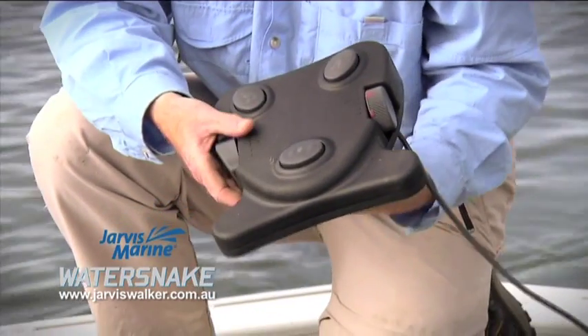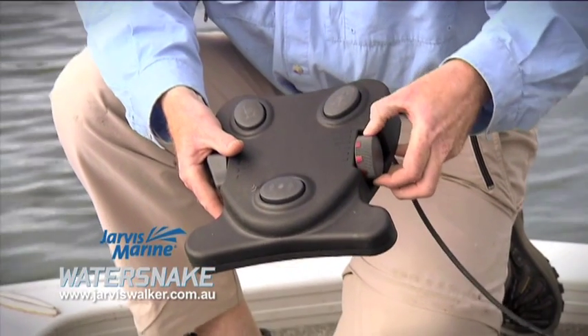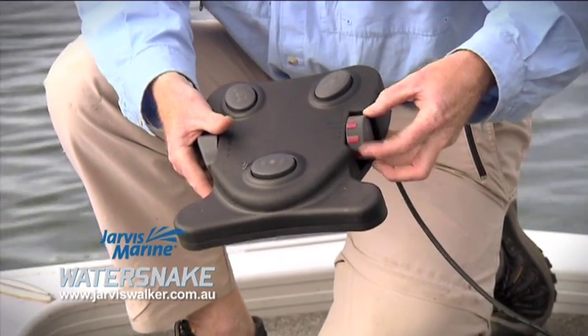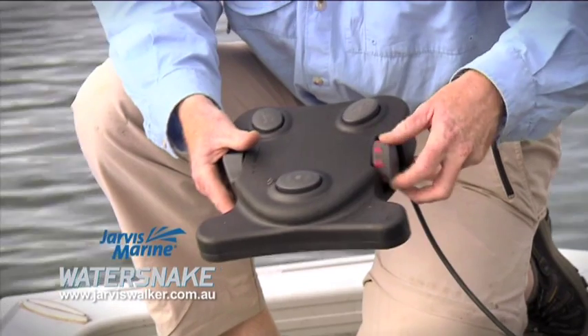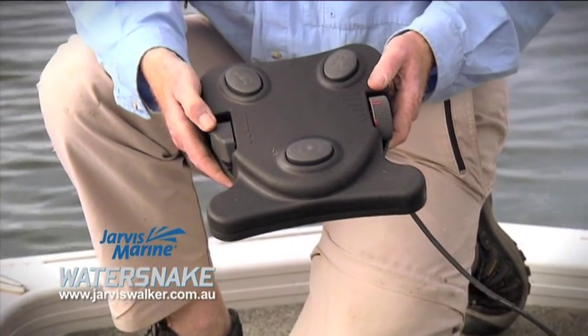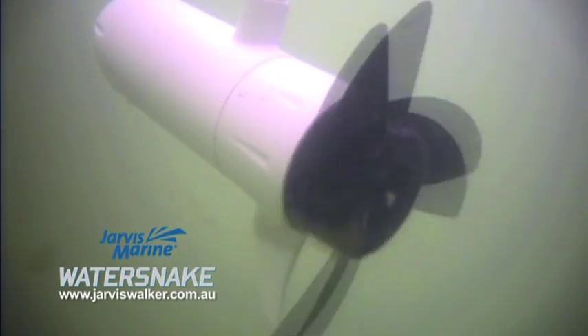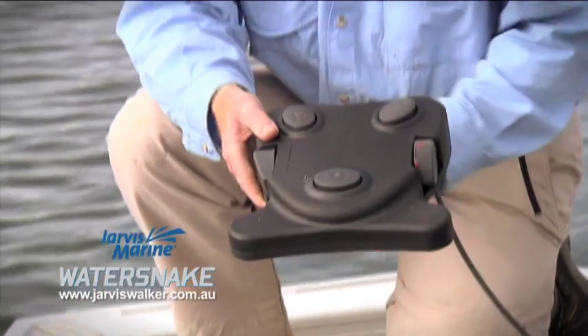Your speed control is this rotary dial here, and you turn it this way — as the colour increases, your thrust increases. This button here is constant on-off, and this button here is intermittent on-off. Very simple to operate.